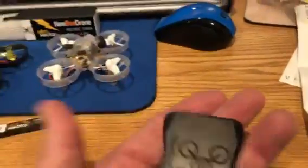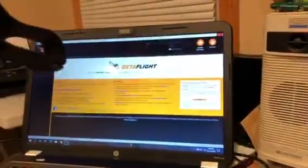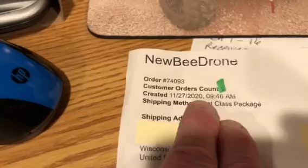It comes with the Nectar injector charger and a cord. My wife bought this for me for Christmas on November 27th, 2020, and today is December 27th. I already emailed NewBee Drone on Friday, but they didn't get back to me — it was day after Christmas — so I'm sure they won't reply until Monday or Tuesday.